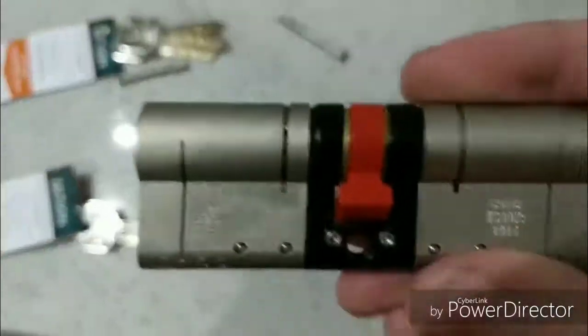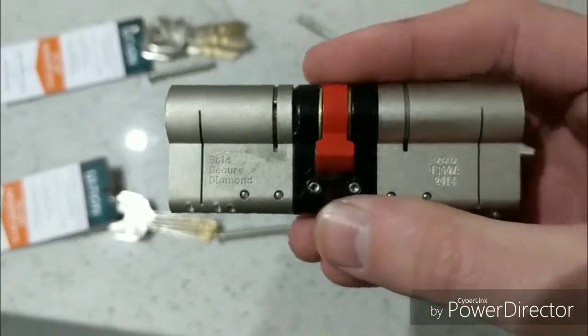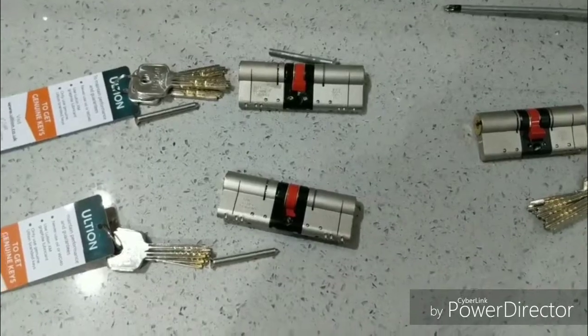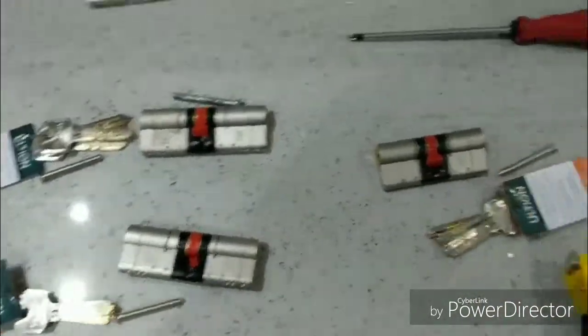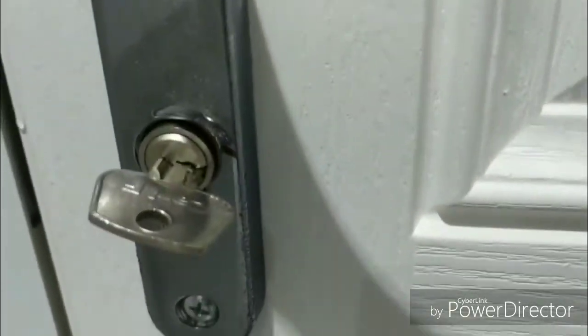This is where the technology is. It doesn't stop the barrels actually being snapped — they can still break the barrels — but there's something inside that black section that just makes the lock lock into place and you can't break in. That's what makes them so secure.